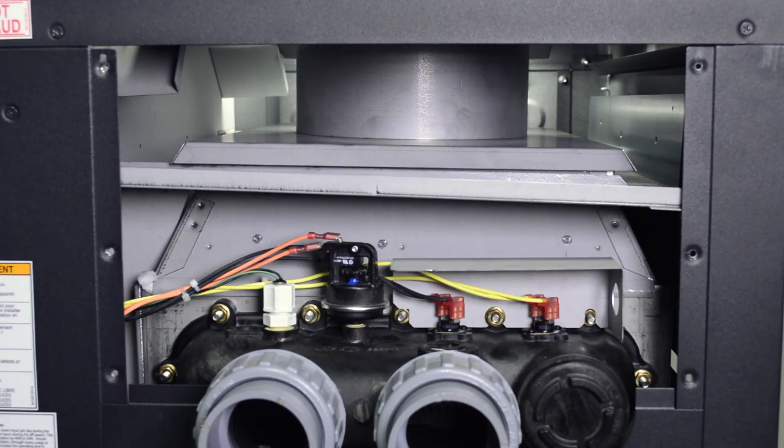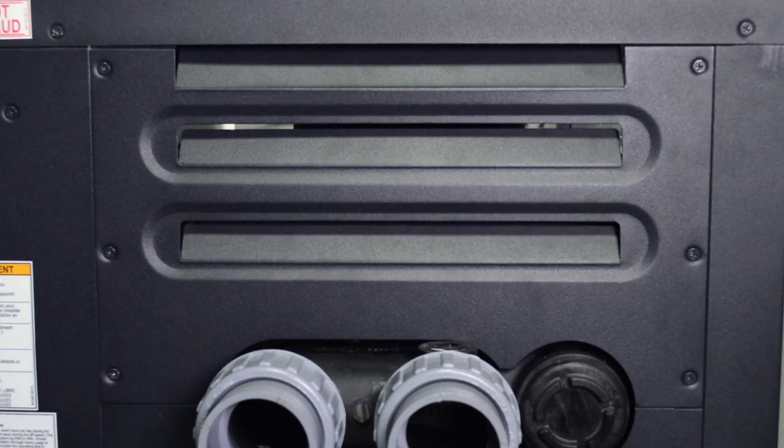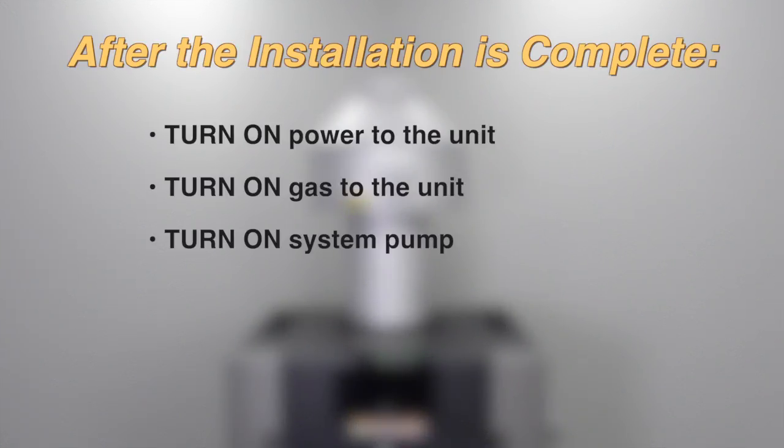Once the stack is securely in place, reinstall the upper access panel. Now that you've installed your indoor stack, your venting is ready to be connected. Turn the power, gas, and system pump back on.